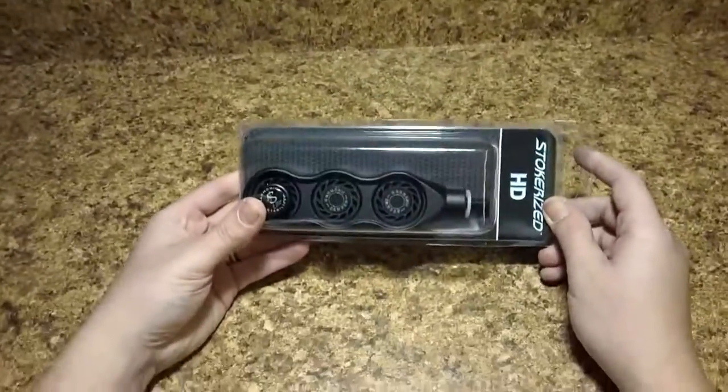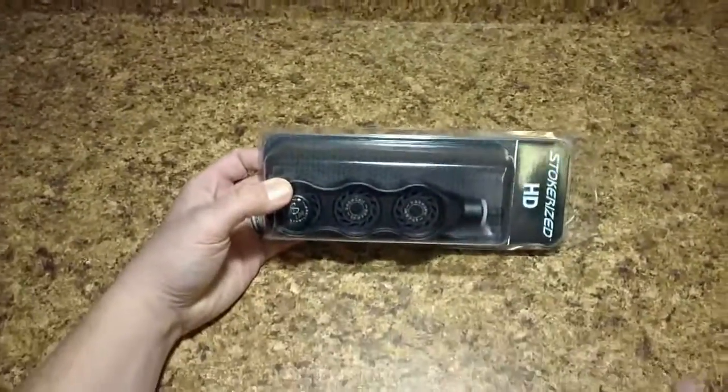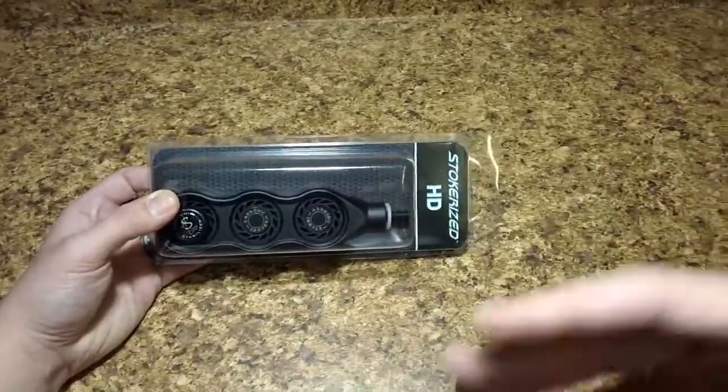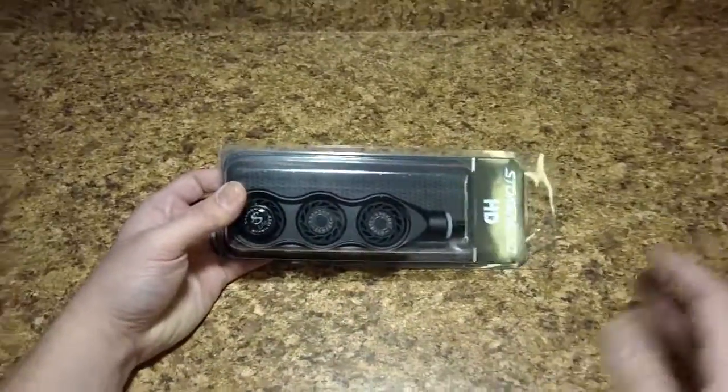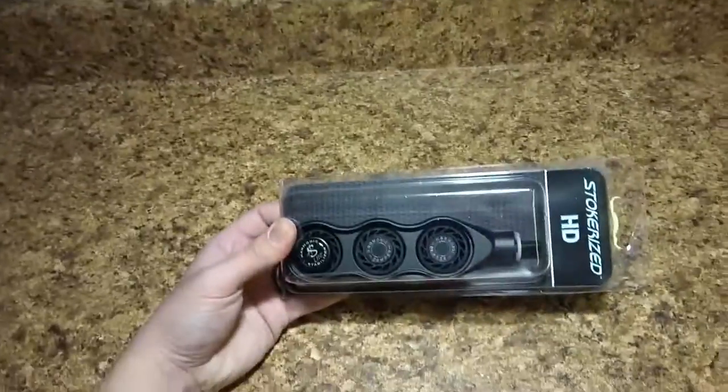One thing I always say up front about stabilizers when I'm talking about them is, for the most part, they're a tricky sell. Because if you get a good stabilizer by a trustworthy company, a good manufacturer, and it's well made, for the most part at the end of the day it's going to do its job.